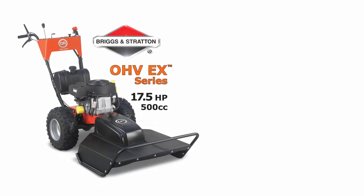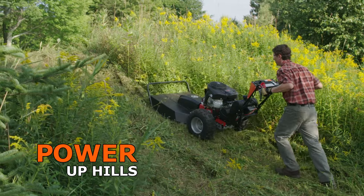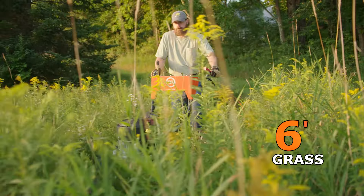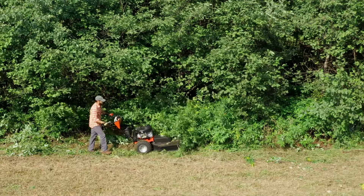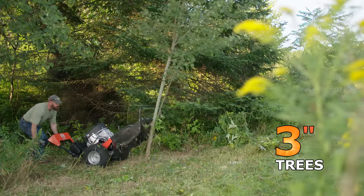We offer the PRO XL with engine choices that have full-pressure oil pumps, making them excellent choices for mowing on slopes. They will easily make short work of six-foot high field grass and take down thickets of brush including saplings up to three inches in diameter.